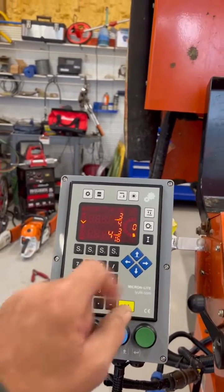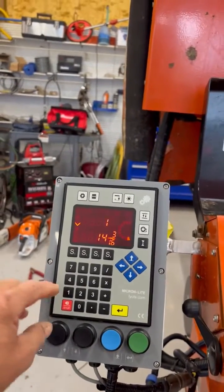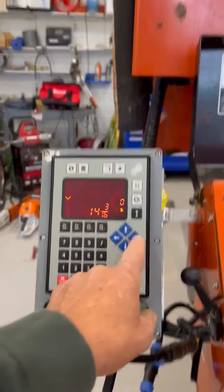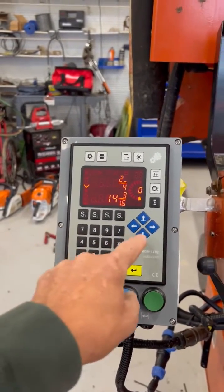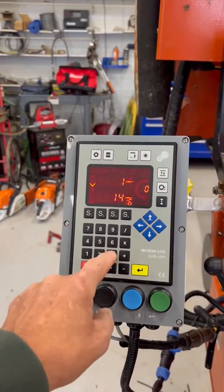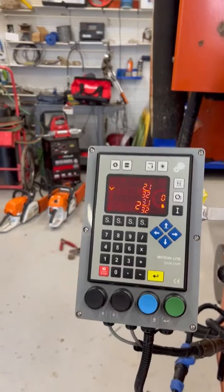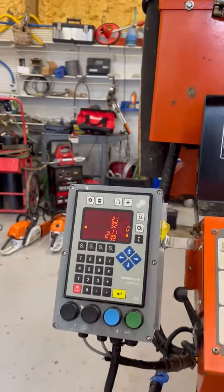Say you want to do a cut in like one and two-thirds inches. You can enter one, then come to this arrow to do a fraction — say two, go to the down arrow to do your fraction, then three, and hit enter. And again, it'll take your mill where it needs to be to start that cut.